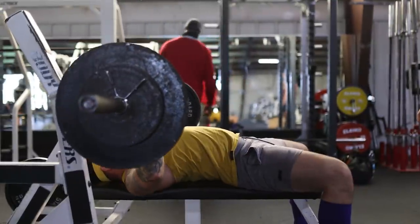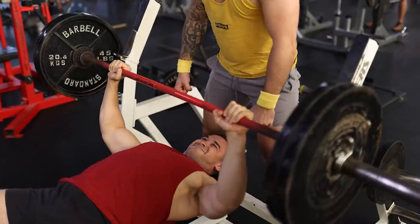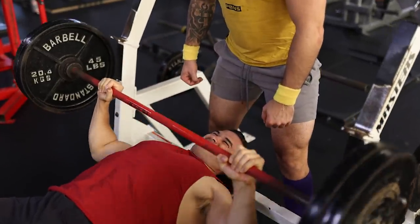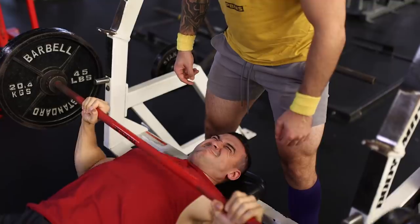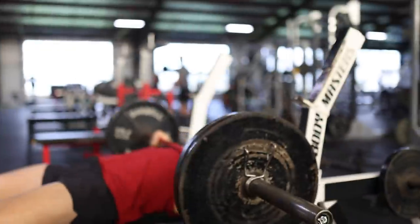At this point, you're probably wondering: if we're increasing just the sets, not the reps or the weight, how is this making me stronger? The answer is very straightforward. If you can bench 225 pounds for six reps for one set but not two, and you work your way up to being able to perform the same six reps on your second set — voila, you've gotten stronger.